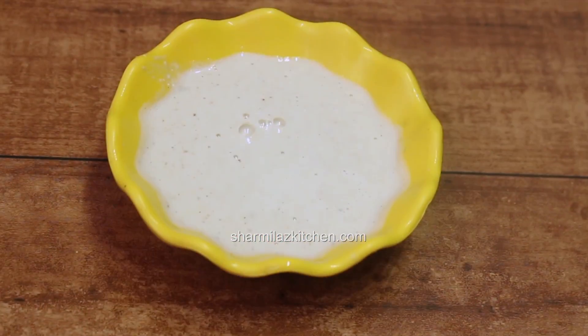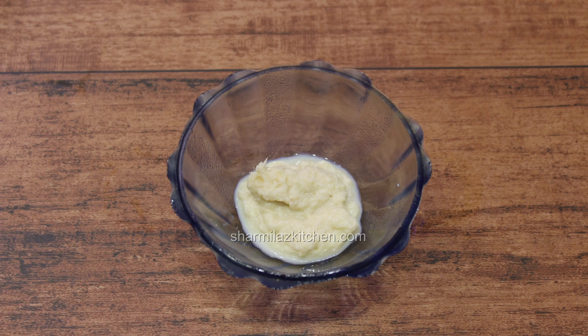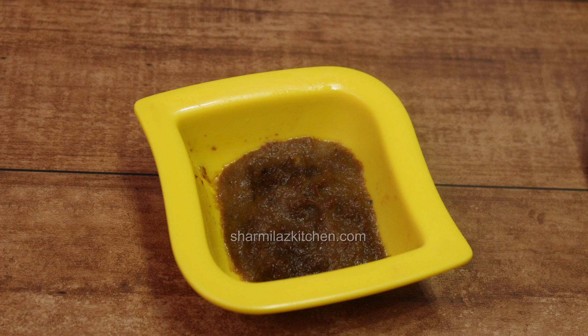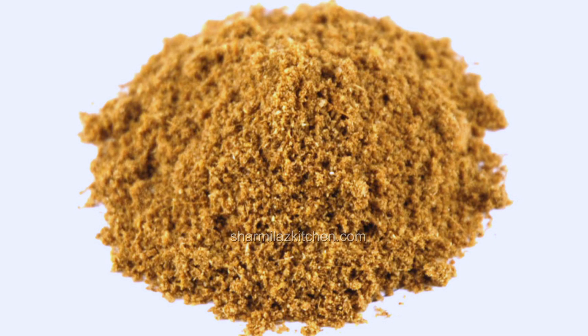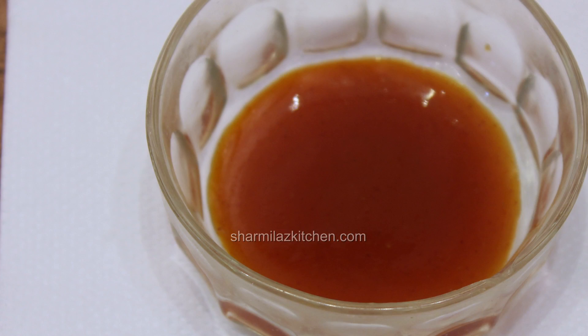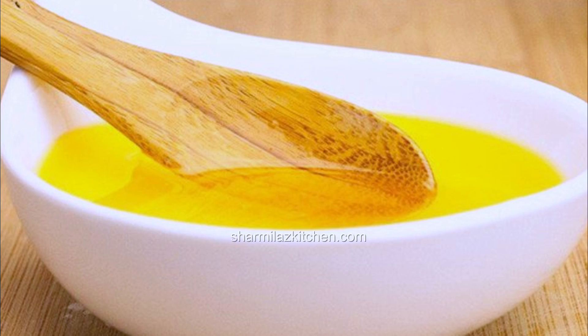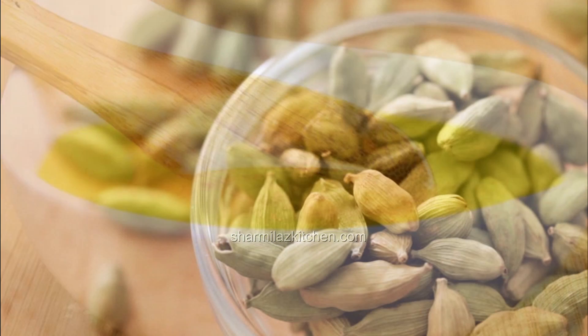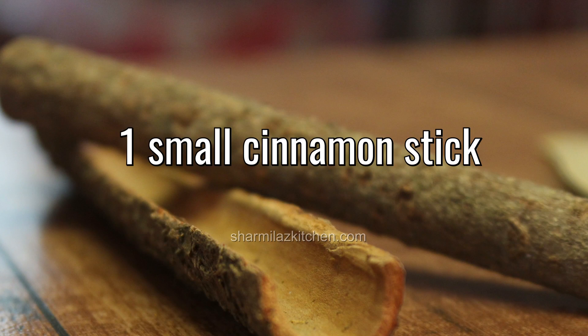After that we need 1 big onion finely sliced, 1 tablespoon ginger garlic paste, 4 tablespoon fried onion paste or brown onion paste, half teaspoon coriander powder, half teaspoon cumin powder, quarter teaspoon nutmeg and mace powder, half a cup curd or dahi, salt to taste, 2 tablespoon ketchup, half teaspoon garam masala powder, 1 cup milk, 1 teaspoon kewra water, about 4 to 5 tablespoon oil, 1 to 2 tablespoon ghee, and 2 to 3 cardamom pods, 2 to 3 cloves, and a cinnamon stick.